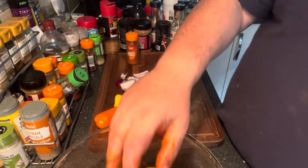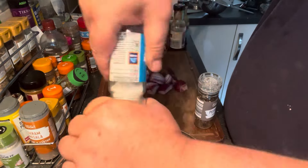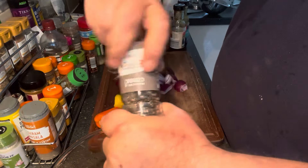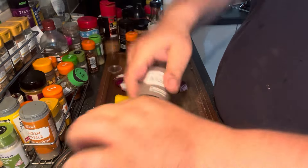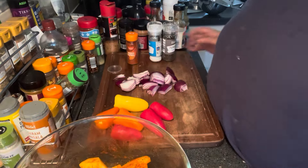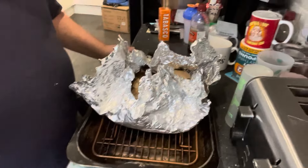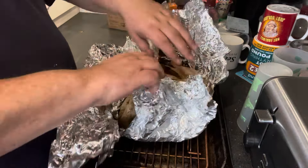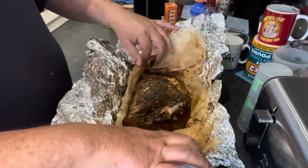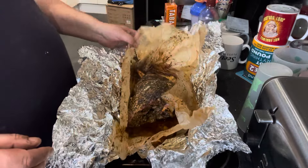A little bit of salt — nothing too heavy — and some black pepper. Give it a shake and now we're ready for the tin. Just pulled the lamb out — it's been just round about three and a half hours. And that's what we've got so far. Looks absolutely delightful and smells gorgeous.